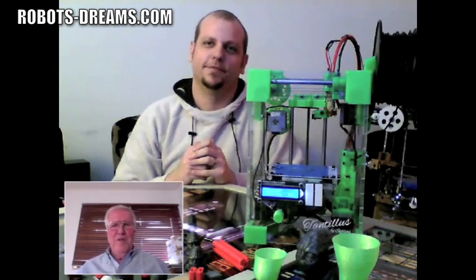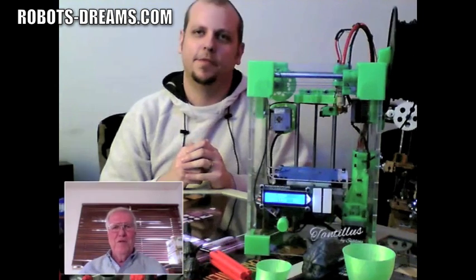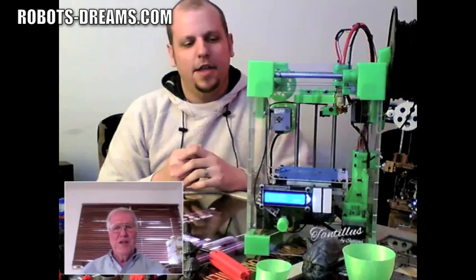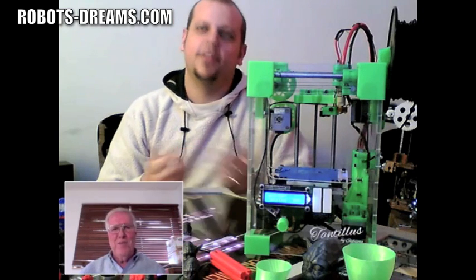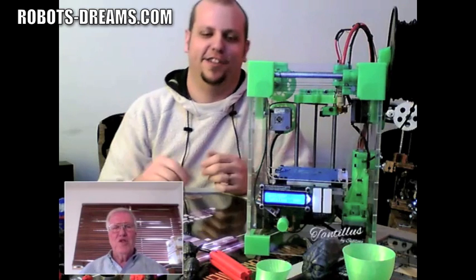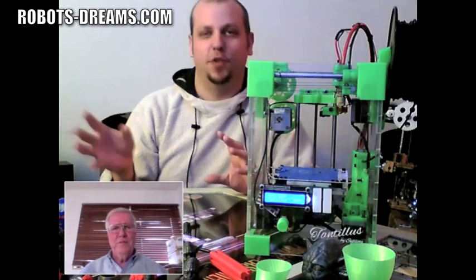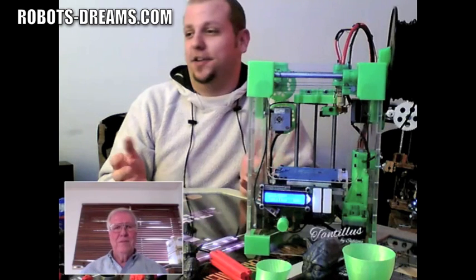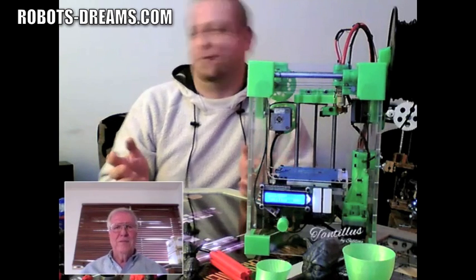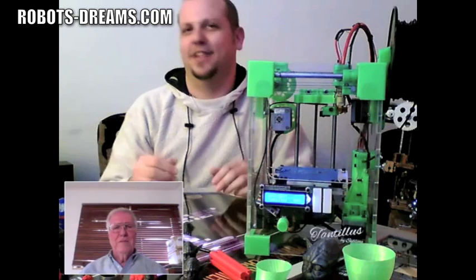So you went from being able to print itself to the current configuration, which includes the acrylic or plexiglass panel? Yeah — plexiglass is just a name brand. That was simply because the time it takes to print one of the printable cases is a great deal. I haven't actually ever timed the case — I was building, prototyping, replacing parts. It took a while.